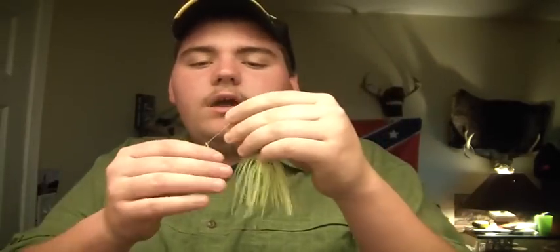Alright, we're going to do a product review on Booyah — say it loud, say it proud, Booyah! This is a Booyah spinnerbait with a gold willow leaf and a gold Colorado blade. They're both gold. The willow leaf is a very good blade — it puts off a lot of vibration, and so does the Colorado blade. The blade differences help with vibrations and depths.